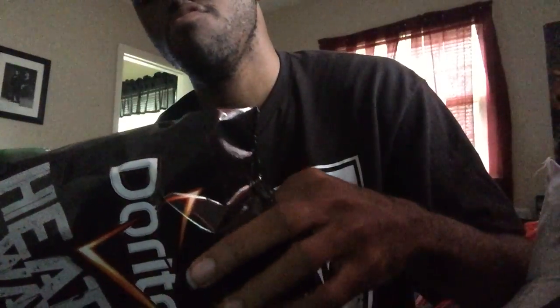9 out of 10. I have to like it. Mmm. Pretty good. Oh yeah. I recommend y'all getting some. I recommend y'all picking up more — try a bag.